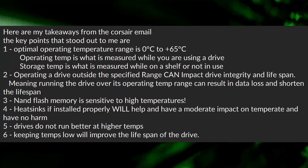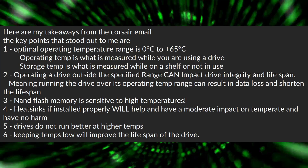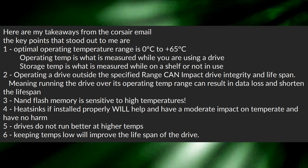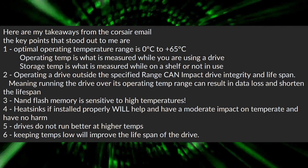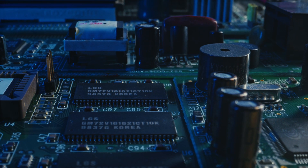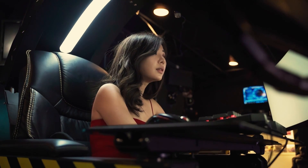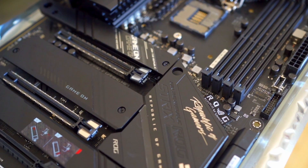The first key point is that Corsair said the optimal temperature range is between 0 and 65°C, measured in Celsius. The operating temp is measured when you're using the drive. There were a lot of misconceptions about operating temp versus storage temp. Storage temp is measured when the drive is on a shelf, not in use — no voltage or power going through it. It's just being stored, and that measurement is the air temperature around it. Ideally, you'd want to store it lower. The operating temp is what you should primarily focus on, because that's when voltage is going through it and where you'll be measuring temperatures.